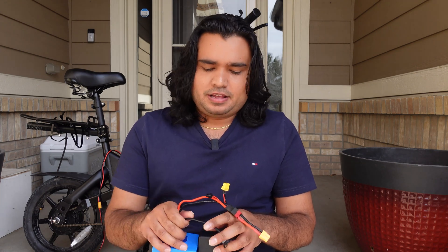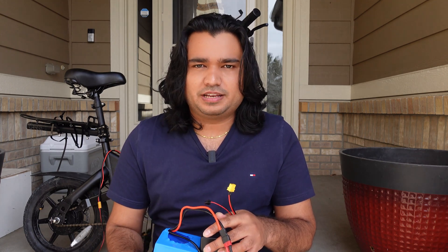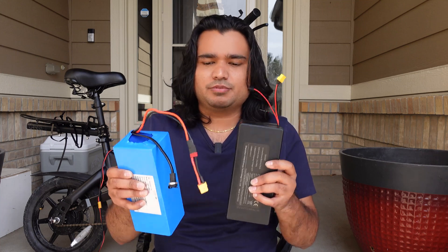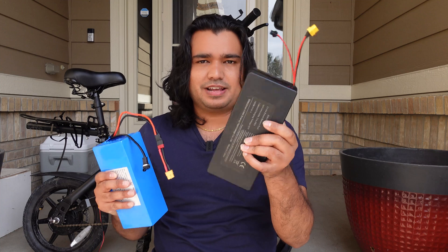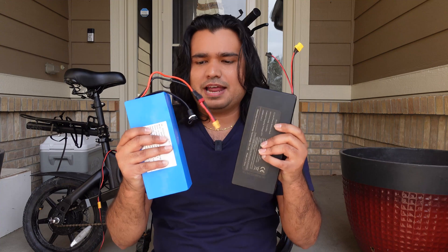You can probably go more than 30 miles during the summer on this bike with that combined capacity. The problem with parallel connection is you have to be really careful. First, you have to make sure both batteries are at the same voltage — within 0.1 volt is fine — before you connect them together. If this battery is at 42 volts and this one is at 43, this battery is going to try to charge the other one and cause permanent damage to both cells.